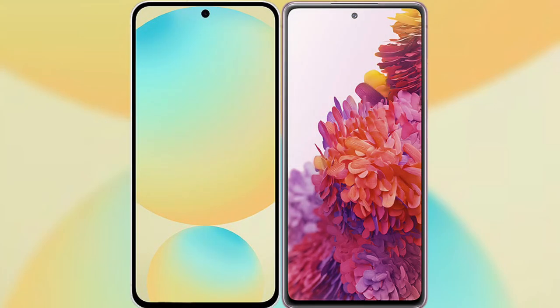I will compare the new Samsung Galaxy S24 FE with Samsung Galaxy S20 FE.